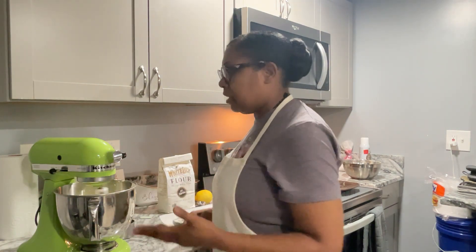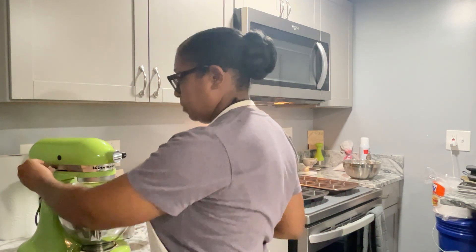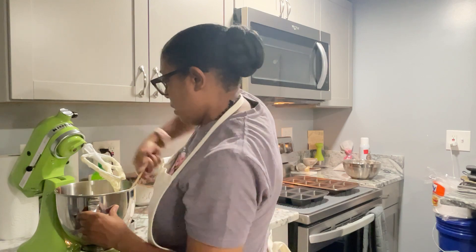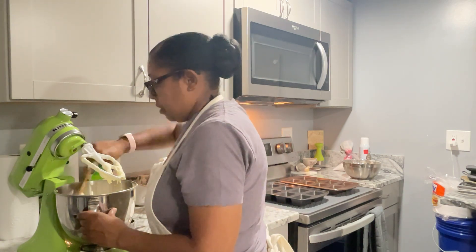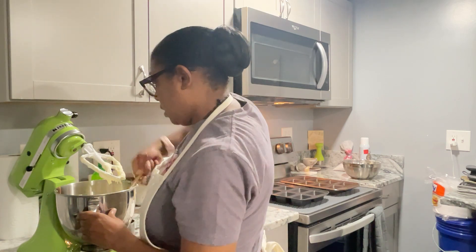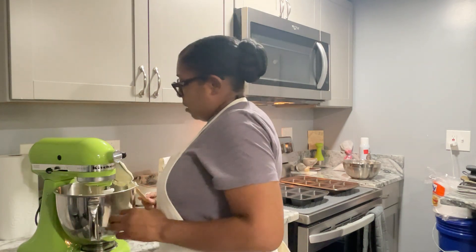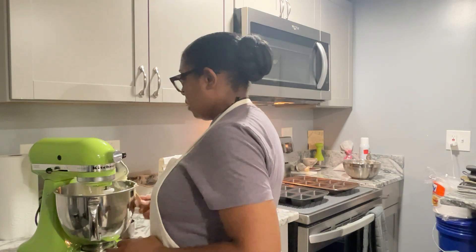I'm going to increase the speed just gently here so I can get the yellow streaks out. Now I'm going to scrape the sides of the bowl and also flip it from the bottom to the top — without taking it off the stand. This makes sure that no butter, sugar, or egg is resting on the bottom of the mixing bowl, because sometimes yolk will be down there as well. You just want to flip it and make sure everything is getting mixed well. Make sure you remove excess from your spatula and let it fall back into the bowl — you can't get everything, but you get most of it.